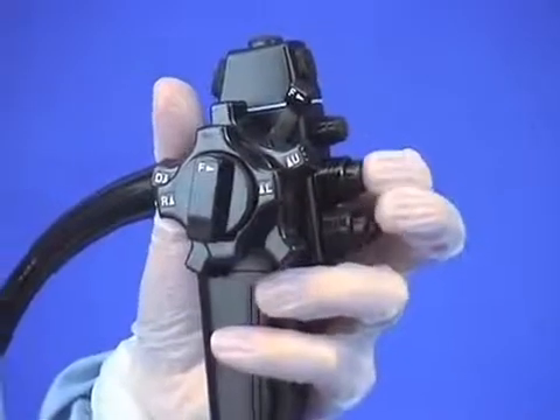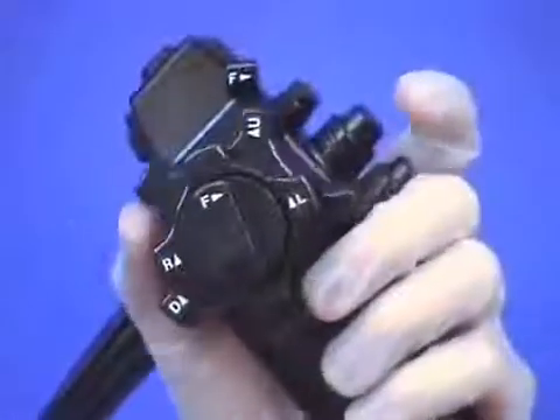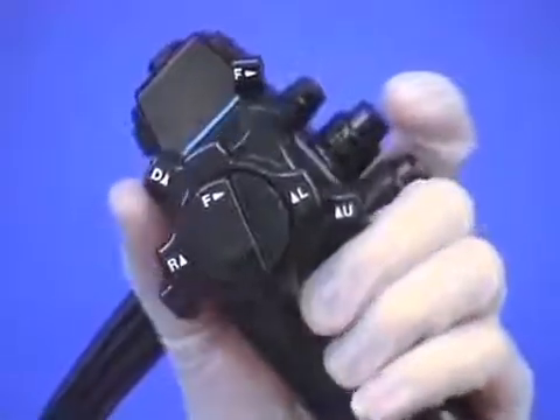Using two fingers to do this is a mistake, because the middle finger should be kept as a helper to the thumb, especially for full up-down angulation.